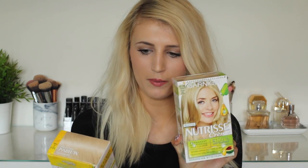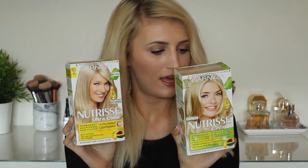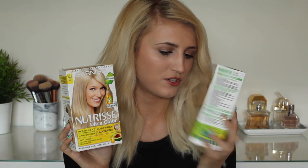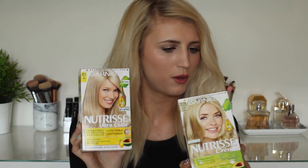Finally there's the shade ultra light beige blonde. I can see immediately that this one is going to be too yellowy for me. So I think overall it is definitely between natural baby blonde and ice blonde. I'm going to go with natural baby blonde — not just because Holly is my fave and she's on the front, but because it looks such a gorgeous colour on the box. So I have my perfect shade of blonde and now it's time to get dyeing.